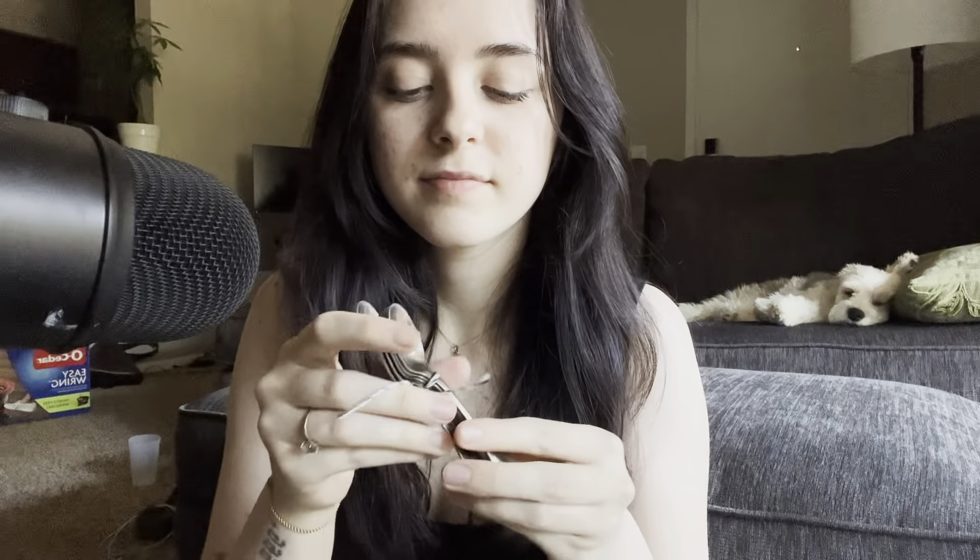I no longer live by the friend that gave this to me, so I've gotta make do with whatever I can find. I'm not sure where her mom got these beads but I'm sure I could find similar ones. It is the sterling silver — it is the sterling silver little spoons.